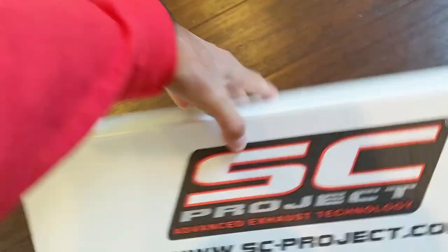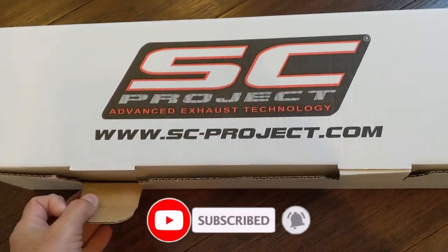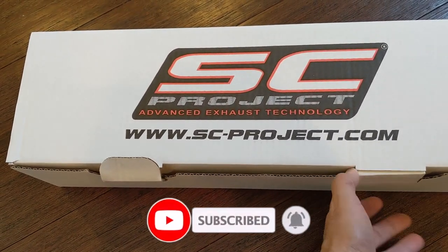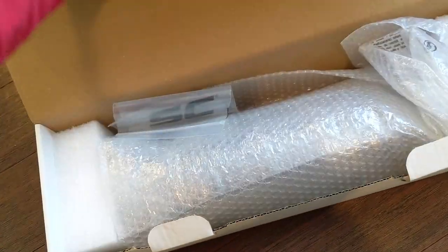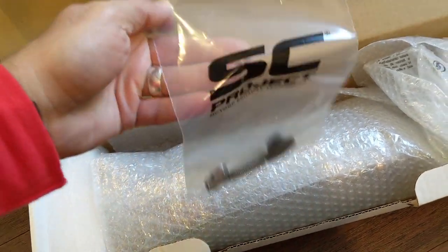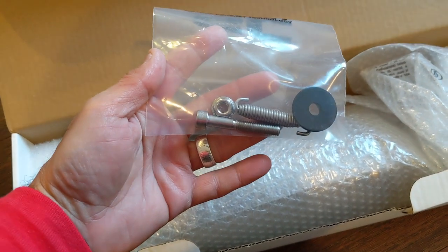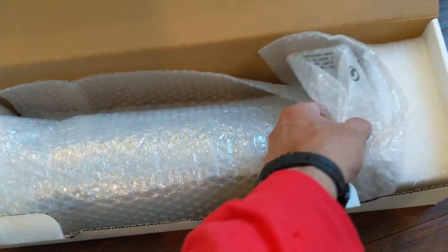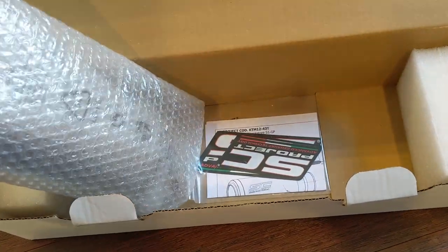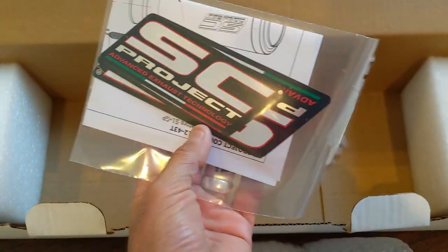Dump it over — there you go. SCProject.com, Advanced Exhaust Technology. Like I said, this is the S1 GP. Inside we got the mounting bolt, a spring, a rubber washer, the pipe itself, and some decals.